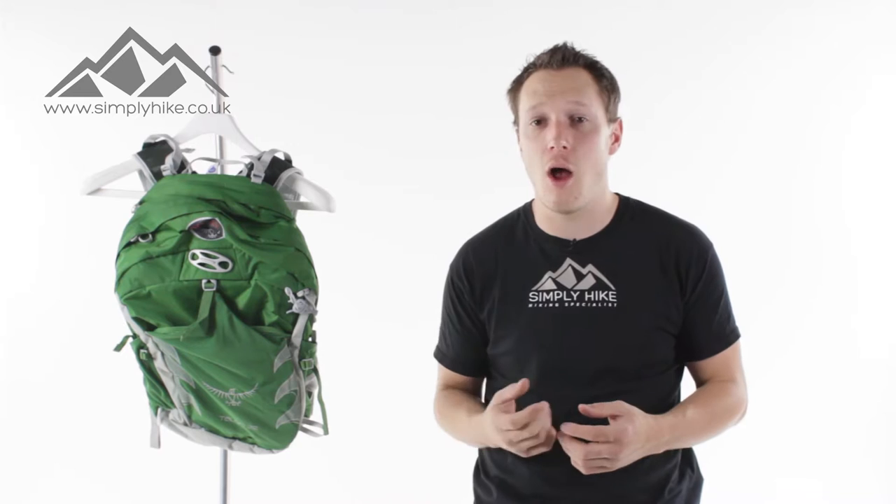Hey guys and welcome to Simply Hike. Today we're going to be taking a look at the Osprey Talon 22 rucksack. As the name hints, this rucksack has 22 litres, making it an ideal day pack for hiking, scrambling, maybe even a bit of climbing, as well as running and cycling.